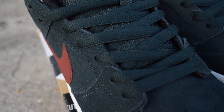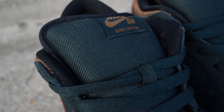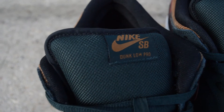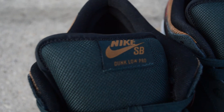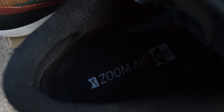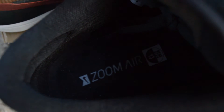The eyelets are suede with green laces. There's a mesh-like material on the tongue, along with the Nike SB Dunk Low Pro tag in brown. The Zoom Air insole is black. These shoes are very, very comfortable.